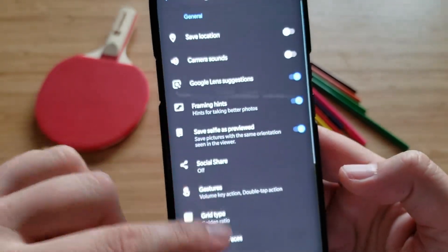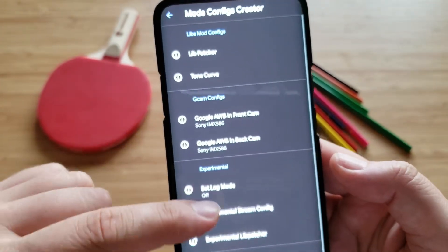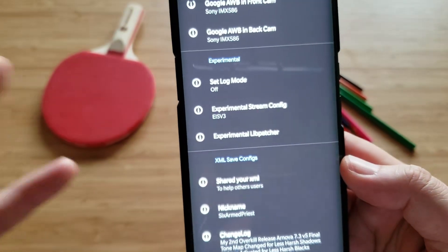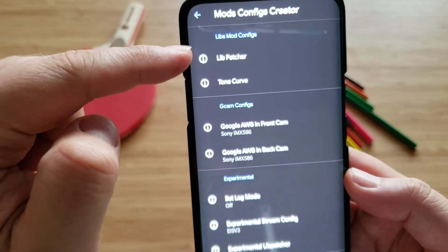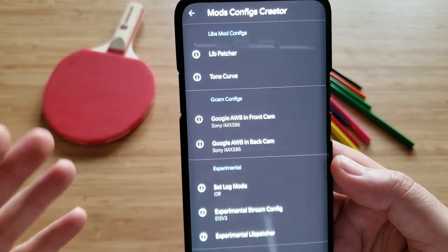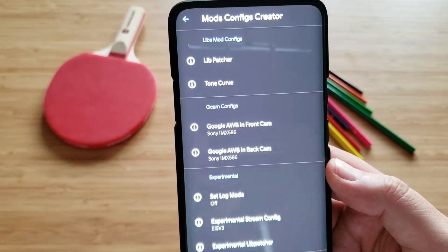This can be seen if I go like this — there is in the settings a section called Mod Config Selector. And if we go here, we can see in the change log that this is exactly the one I have loaded. Also, in this specific section called Mod Config Selector, you are able to create your own XML file. I encourage you to play with these things — if you understand how they work, you can apparently play with this, for example with Google Auto White Balance on the front camera. There are so many options you can go for, with different algorithms.